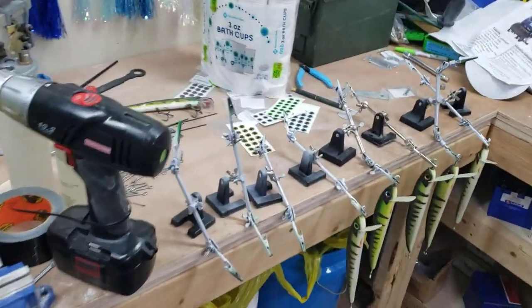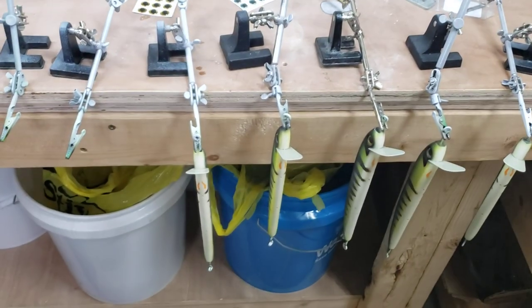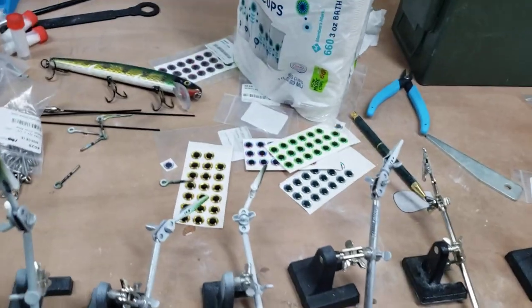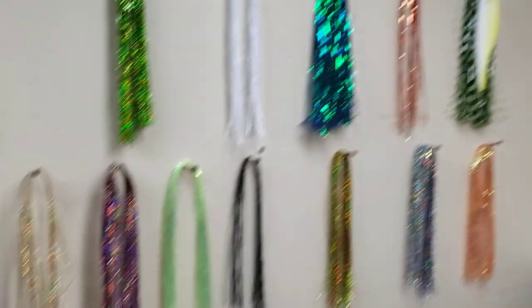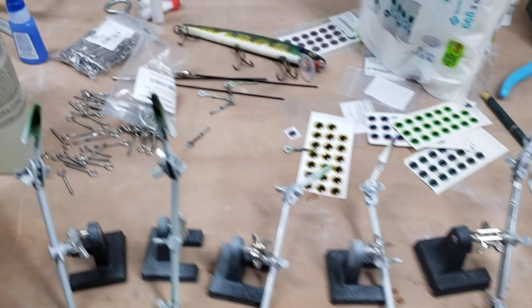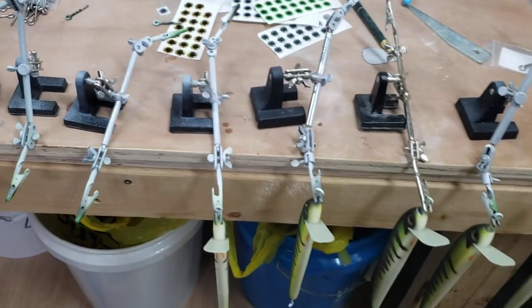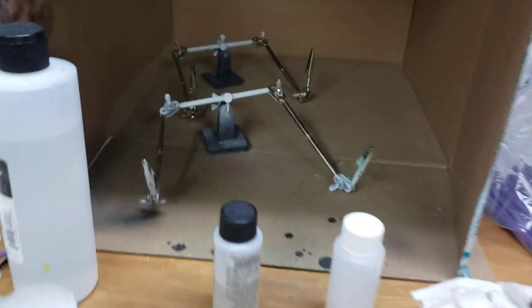We are down in my workshop now. You can see that there's some baits hanging here, a bunch of eyes, and here's all the Flashabou that I was using to make those bucktails. We've also got a bunch of epoxy. So what are we doing here?